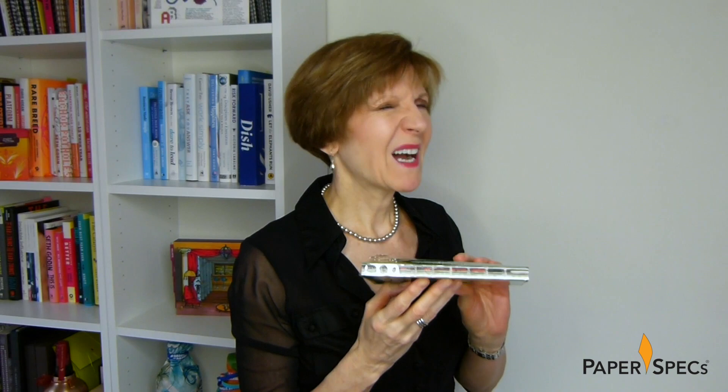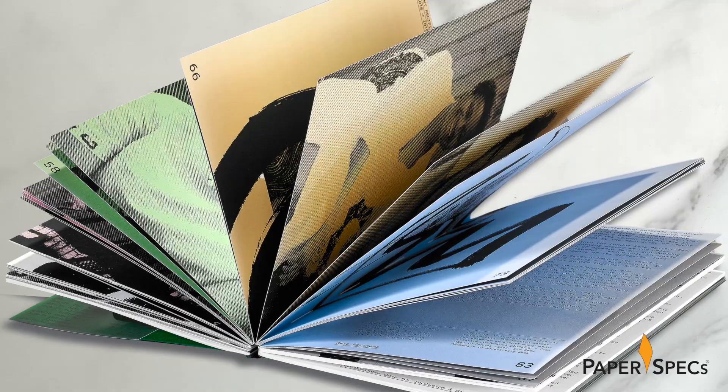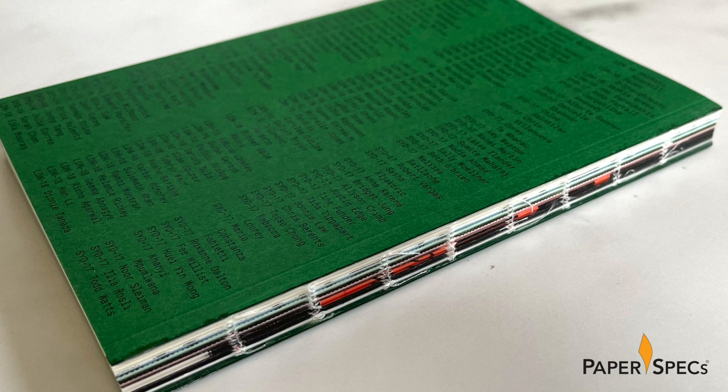How did they do this? The interior pages were digitally printed CMYK on Mohawk's Superfine white eggshell, placed between offset printed Color Plan Lockwood green cover sheets. The individual signatures were sewn together at the spine, and all the signatures were then sewn together with thread for extra durability.